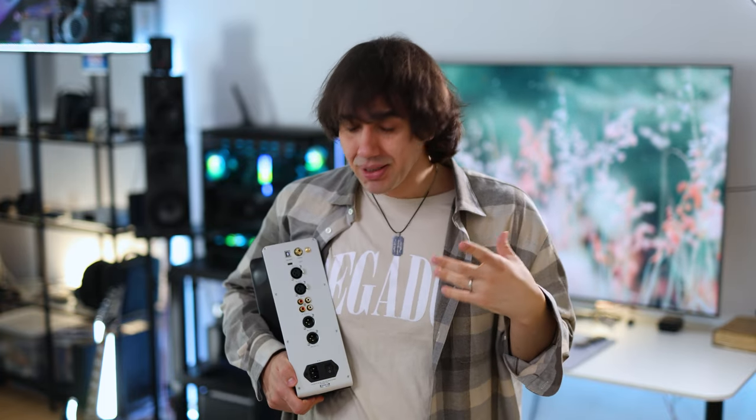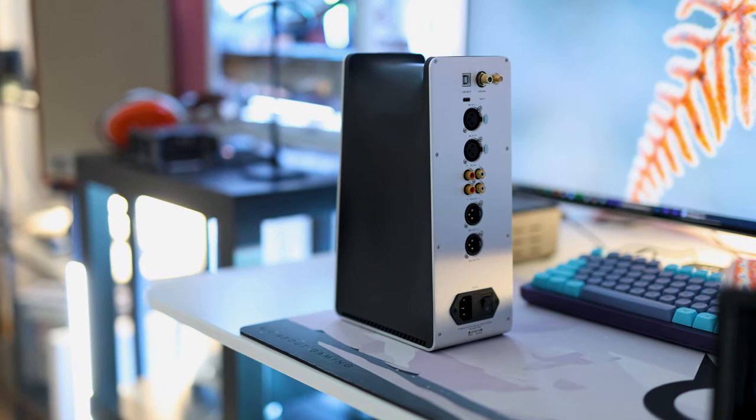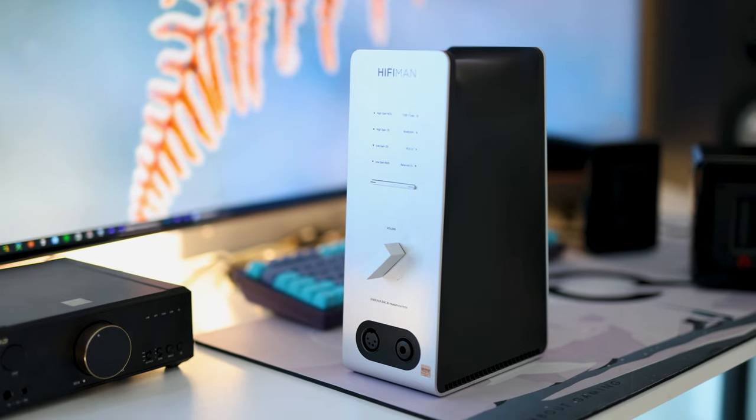There are RCA and XLR outputs, and they can work simultaneously without signal degradation. One important note: when used as a DAC, it is DAC-only — not a preamp — meaning the volume control will not affect the DAC output. You'll have the DAC running at full volume at all times. If you're used to having a DAC/preamp combo, this can feel quite odd at first since you'll get full loudness immediately.